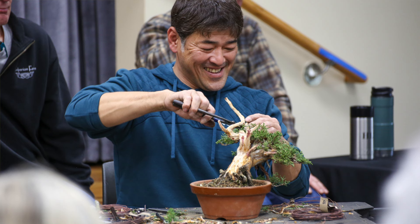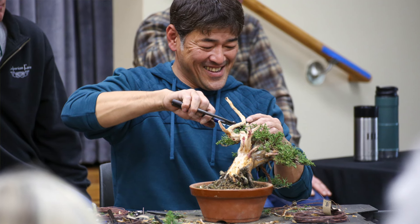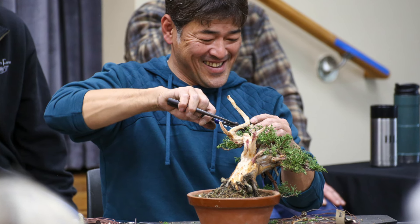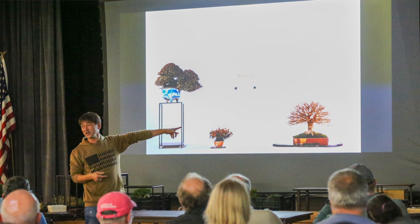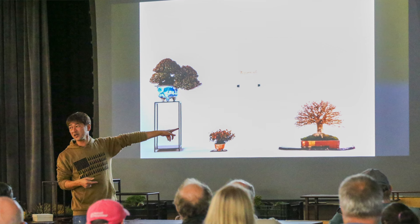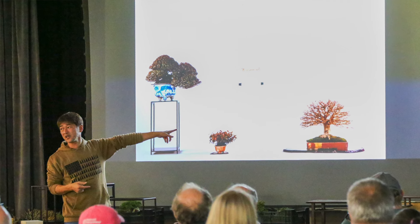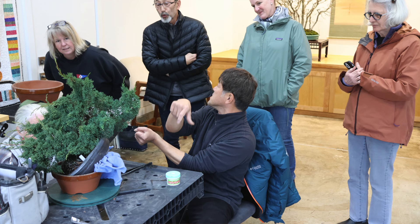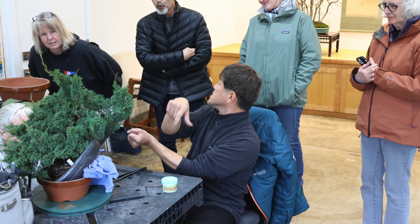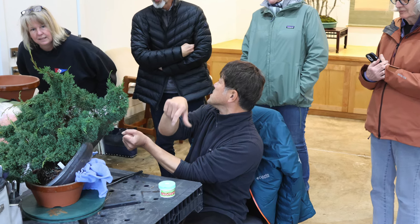Our guest for doing this is Daisaku Nomoto, who is a Shohin Bonsai master from Japan. He lives in Miyazaki. He's a judge at Gafuten and has been on the Shohin Bonsai Association's organizational committee. He is one of the top artists who practice Shohin Bonsai in Japan, and he has come to the last two events and been such an amazing teacher to give our students a foundation of Shohin Bonsai display.